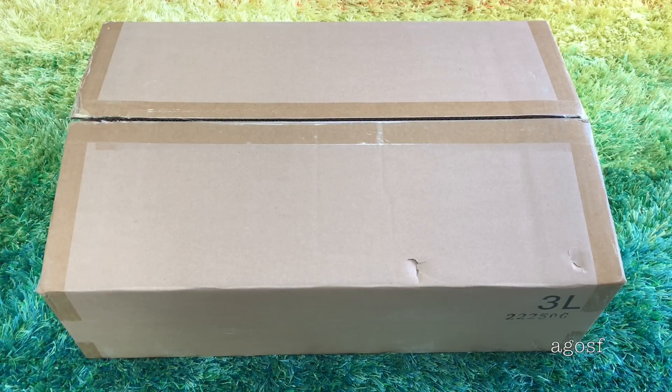Hey guys! Today I'm going to be opening up and taking a look at this set. It's a retired set from American Girl and it's called Floral Bed and Bedding. It looked like a really nice piece, so I bought it on eBay. So let's open it up and see what it looks like.